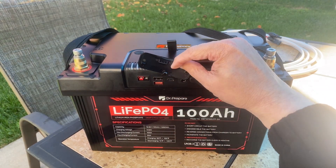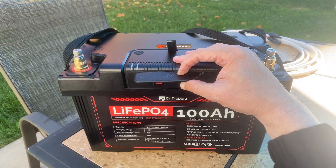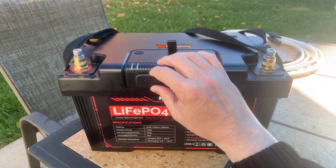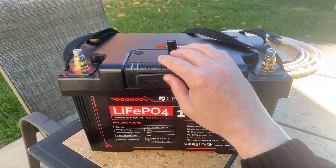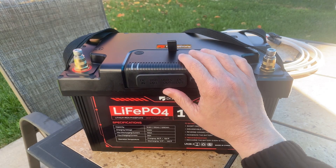What this is going to be is just some testing of this module — it's called the Max Hub. It's got various inputs and outputs, and this Anderson PowerPole connector is for DC input. It says you can hook a 100 watt solar panel directly to this battery and charge it.